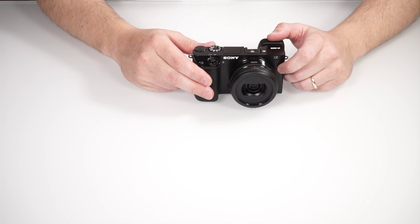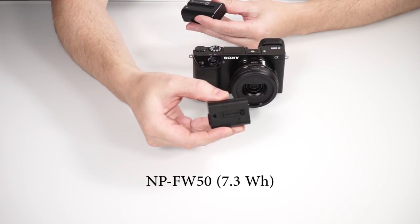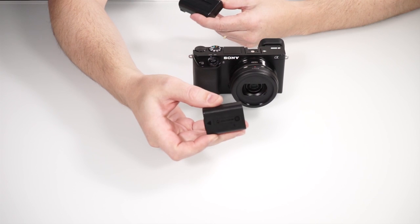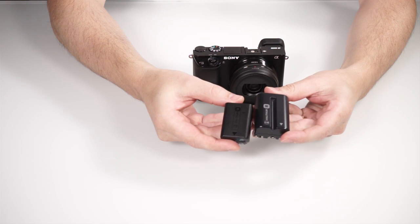Hello. Today's subject is not the Alpha 6000 as a camera, but how this camera can be provided with battery power for a longer time. It is a well-known issue that mirrorless cameras are remarkably smaller than the greater SLRs or SLTs and therefore have smaller batteries which last for a maximum of two hours in optimal conditions. This battery is for the mirrorless Alpha 6000 and this is a SLR battery, with a difference in size and power.